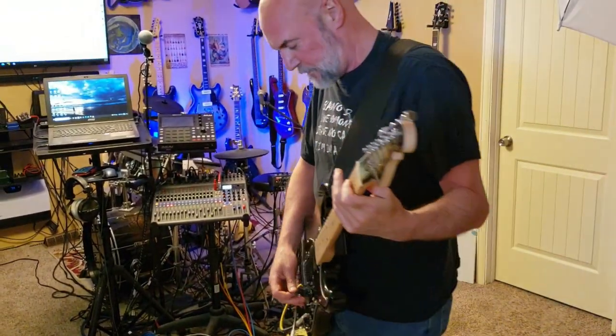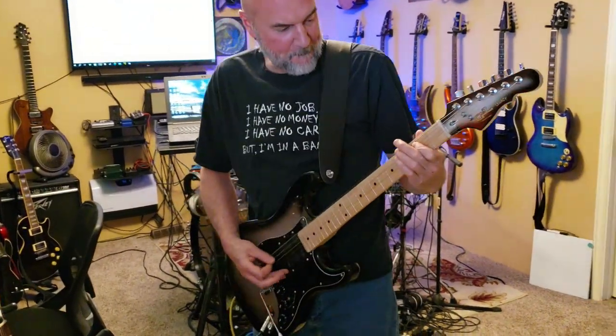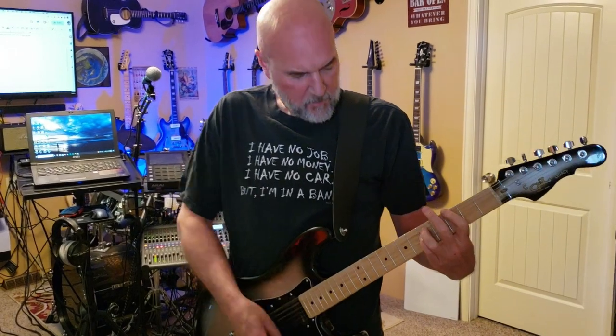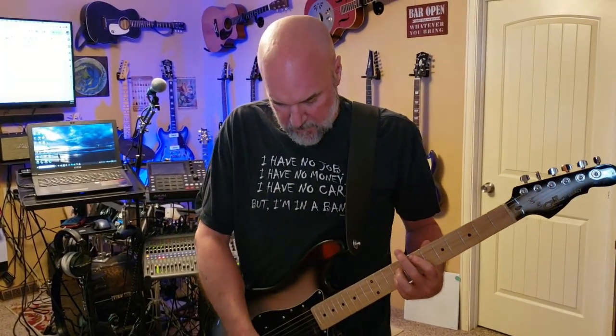Alright, let's see how this goes. Hey, it makes sound!